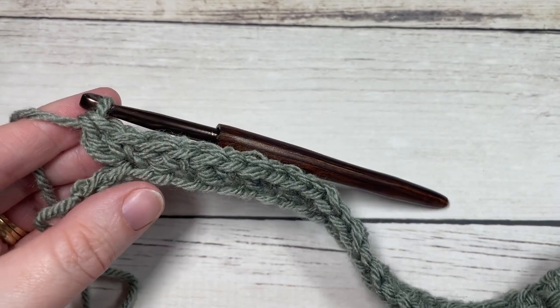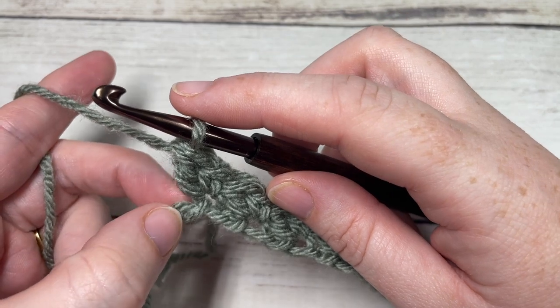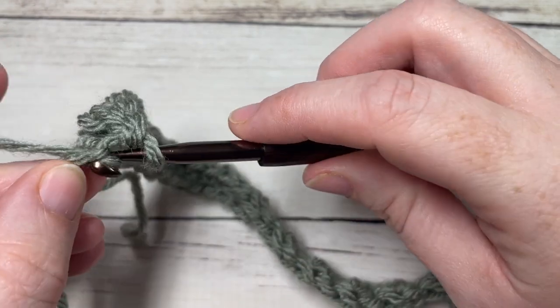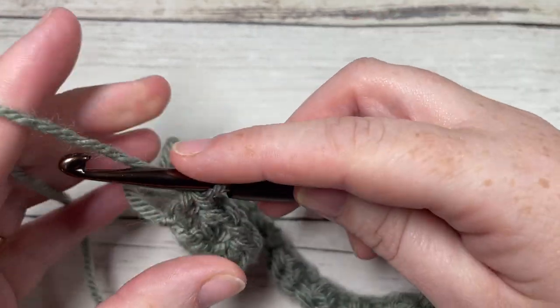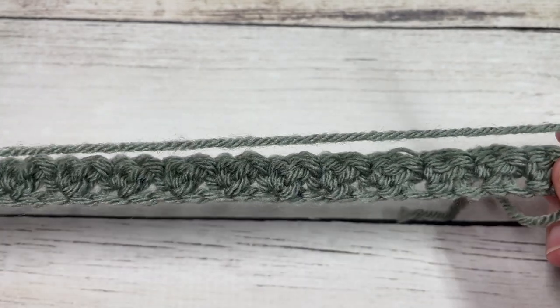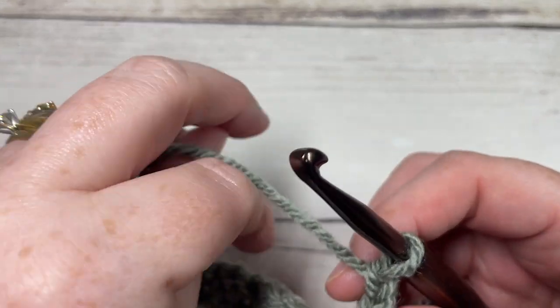At the end of row one you'll have two chains remaining. Skip that next chain and work a single crochet into that final stitch. Then chain one and turn your work. The chain one does not count as a stitch.